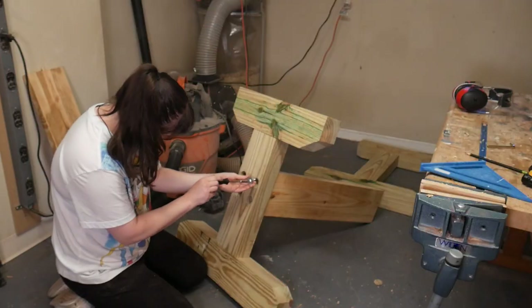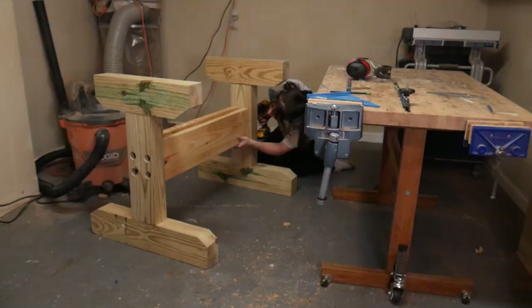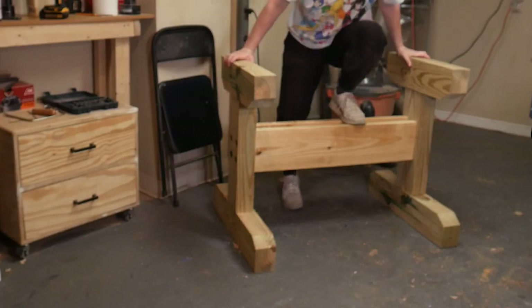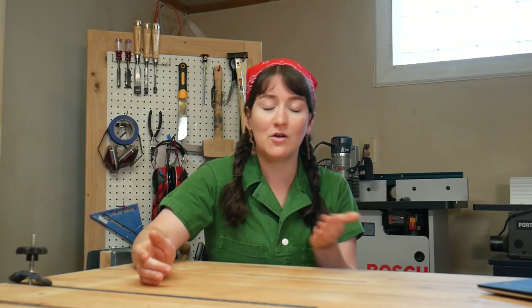I drilled the holes for the threaded inserts and added a little bit of super glue to the threads before installing to make it extra strong. Then I put everything back together, tested out the fit, and we are almost home free. This bench was feeling chunky — I was so excited.